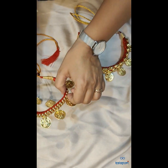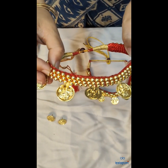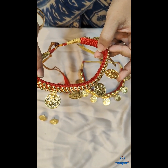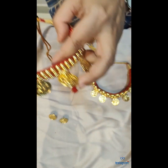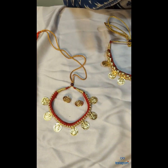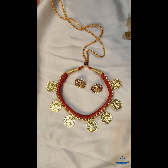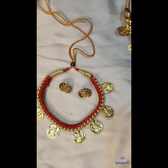The second Tushi is the traditional ball manis along with the traditional Lakshmi coins. You can shop both these Tushis under the necklace set collection. The range is again between 700 to 800 rupees, including earrings and shipping.